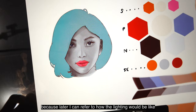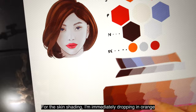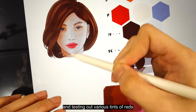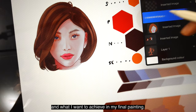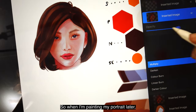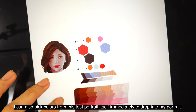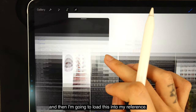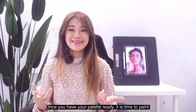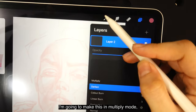Having this test portrait is great because later I can refer to how the lighting would look when I create my final portrait. For the skin shading, I'm immediately dropping in orange and testing out various tints of reds and pinks to see what I want to achieve in my final painting. When I'm painting my portrait later, I can also pick colors directly from this test portrait. Now everything is ready — I just need to save this as a JPEG and load it into my reference. Once your palette is ready, it is time to paint.